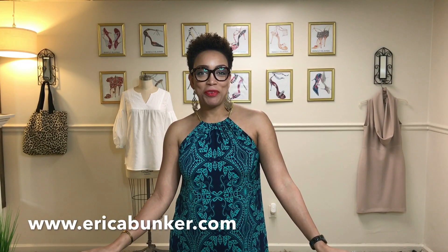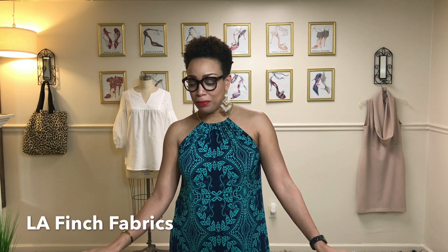Hi, it's Erica and I'm back again with my latest fabric haul. Today I'm going to be talking about a new to me fabric retailer. This retailer is LA Finch Fabrics and I just recently discovered it and I'm so glad I did. Let me show you what I got from them.